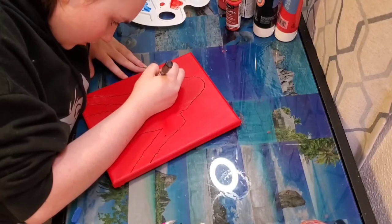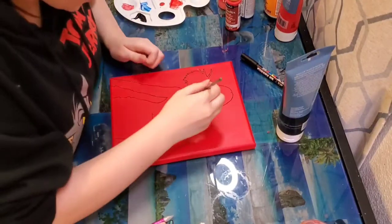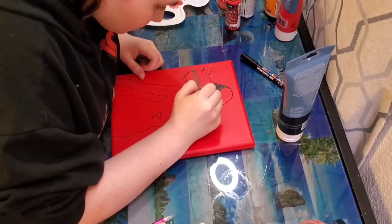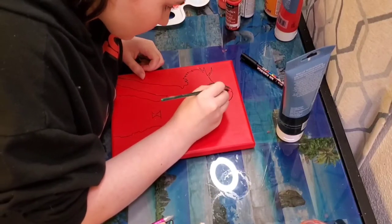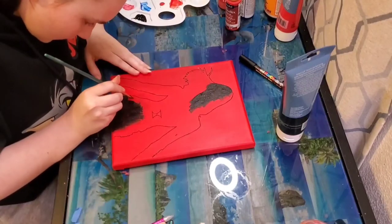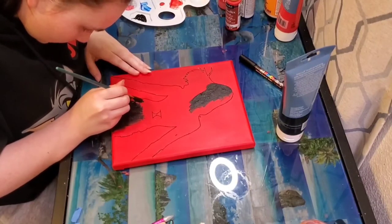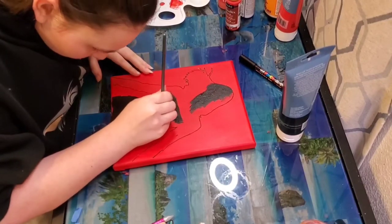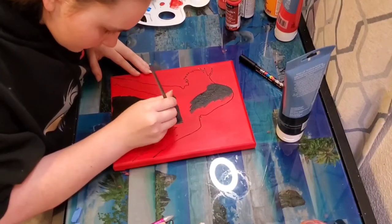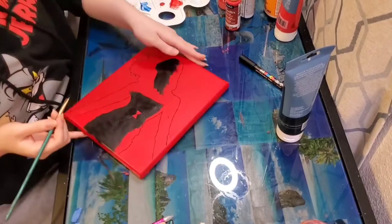Once you're all done outlining, you're going to take a paintbrush and just fill it in with some black paint.